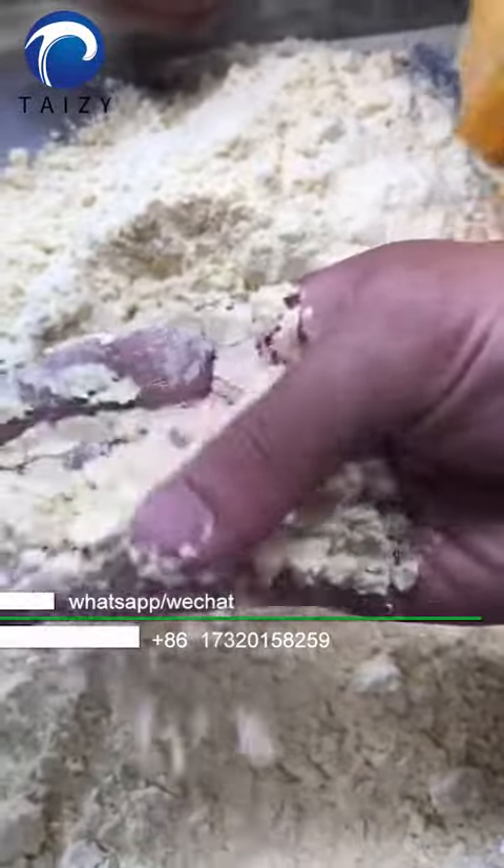Excellent and efficient grinding effect. Please visit our website to know more.